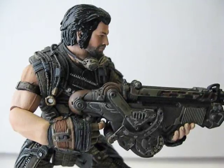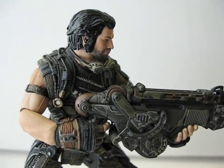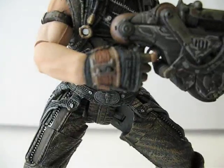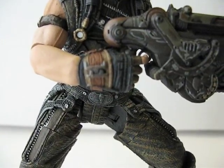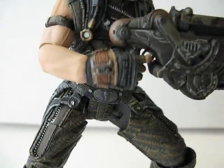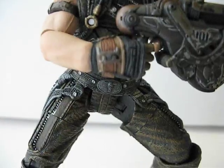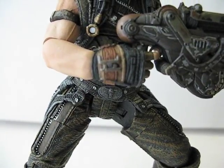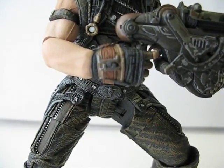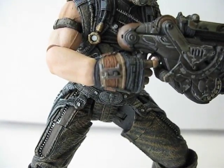I highly recommend anyone pick up this figure — it is a very nice figure. But if you're having problems with the hips, be careful. If you know how to take it apart, take it apart and mess with it a little bit before you try to twist the hips or bend the legs, because otherwise you will break that joint.